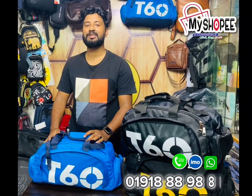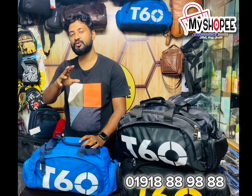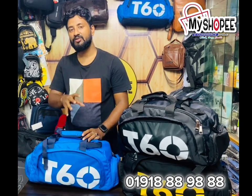Assalamu alaikum. I am going to show you how to make a sports bag. If you are aware of it, you can arrange a short tour. The backpack is very essential. We have a unique design of the backpack.